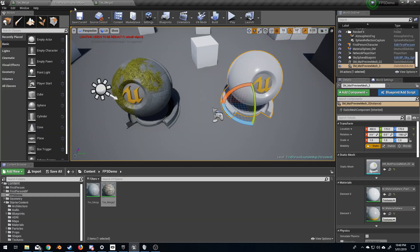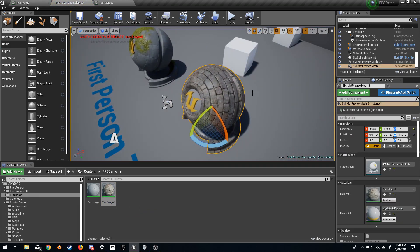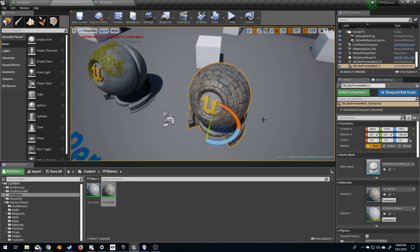Come up here into our first person example. I'll get our texture merger here and I'm going to drag and drop it onto here. So now we've got the old clay, I believe, is what we've got.